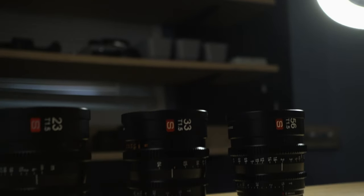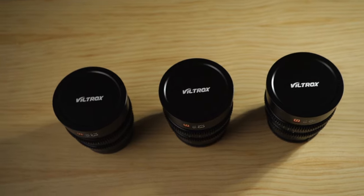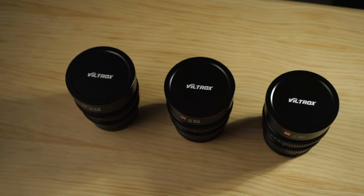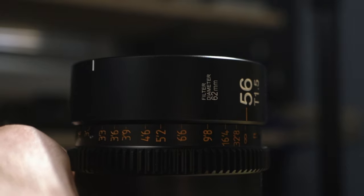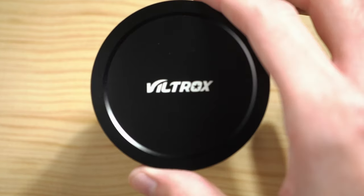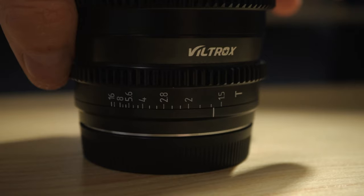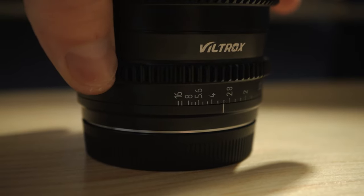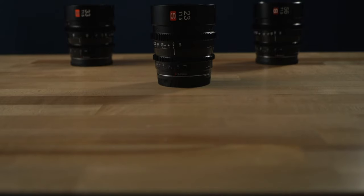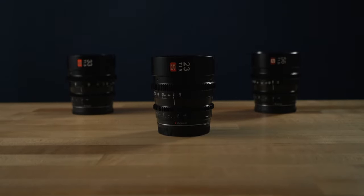All three of these lenses are basically the same size and very similar besides the focal length. They're all the exact same dimensions, with very similar weights ranging from 500 grams to 540 grams. They all have 62mm filter threads with the same slip-on caps, they're all T1.5, which is probably about equivalent to F1.4, and they all stop down to T16. The aperture rings and focus gears are in the same position on all three of them, so if you have a follow focus, it'll be easy to put it right back in the same spot when you swap lenses.